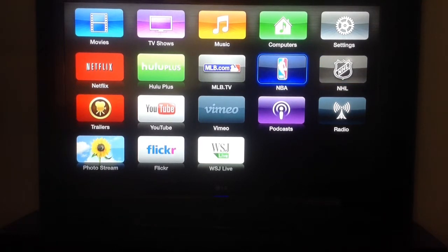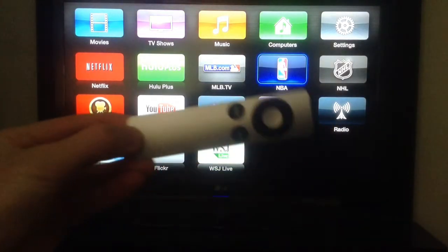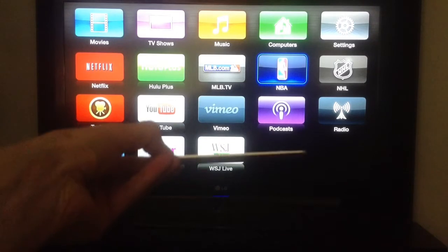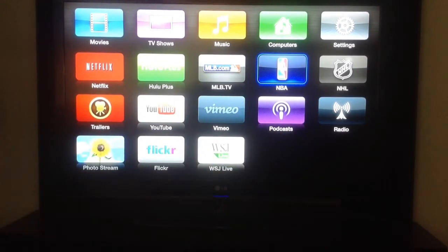It comes with a power cable and the Apple remote — this is actually the Apple remote right here. You can see it's very small, very thin, very light, fits in your hand super well. So we're going to give you a tutorial on what features it has as well as how to use AirPlay.